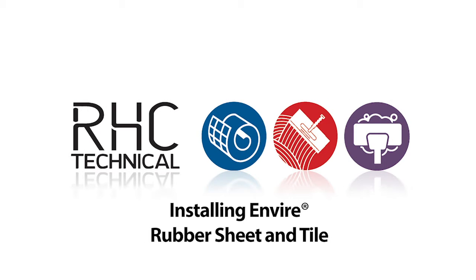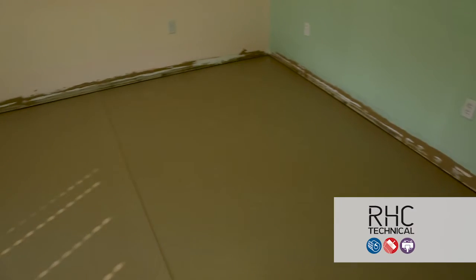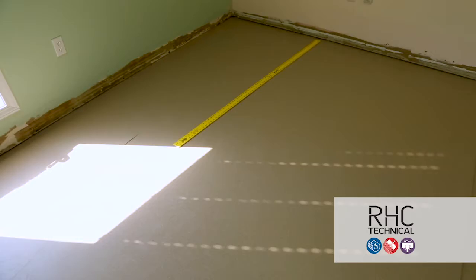In this RHC technical video segment, we'll demonstrate the proper technique for installing Enviro rubber sheet and tile. Enviro is ideal for use in high traffic areas that require natural resilience, exceptional wear resistance, and professional stability.